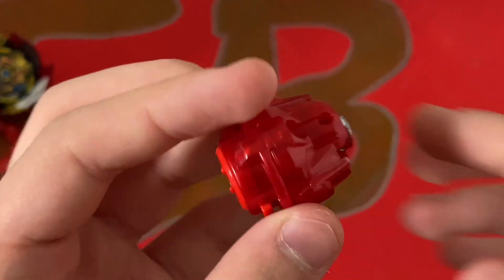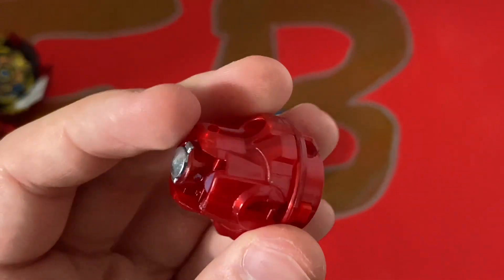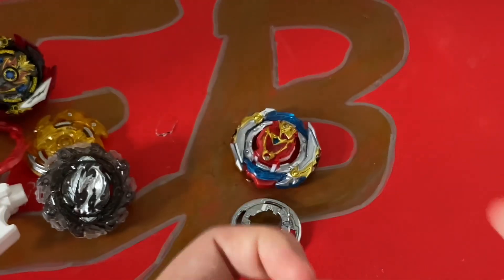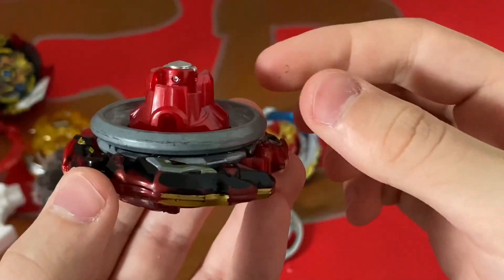I'm really happy with this driver because I love Quattro, and it's this really nice metallic red color. If you're curious, this is how it looks on Astro Spriggan — much tighter. So that's really cool.